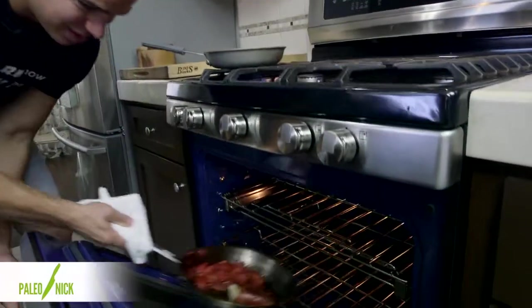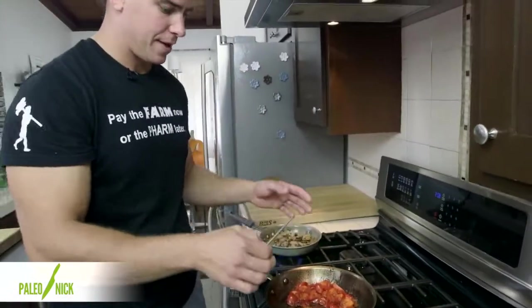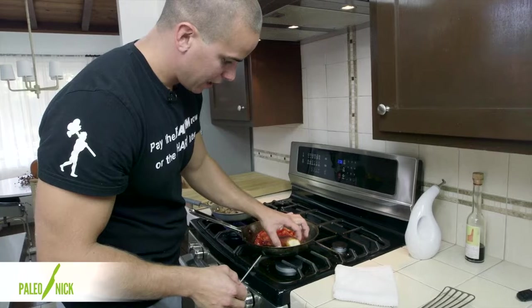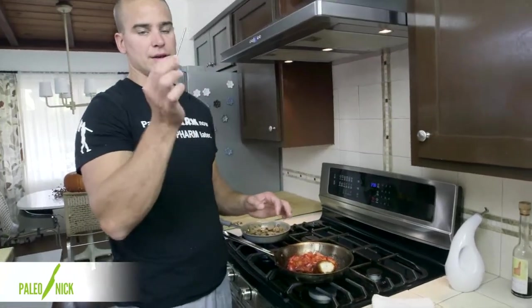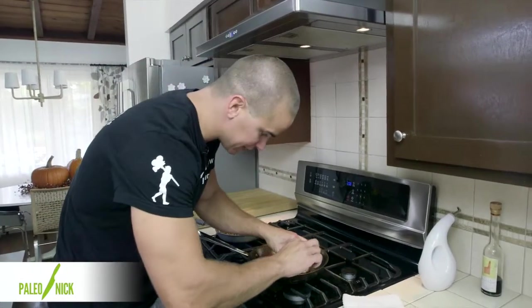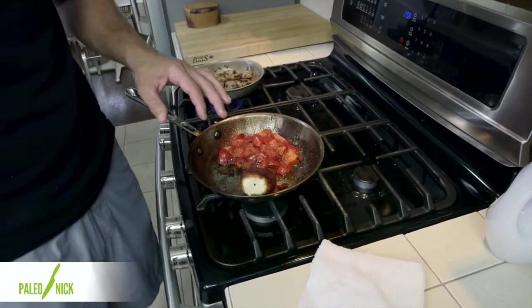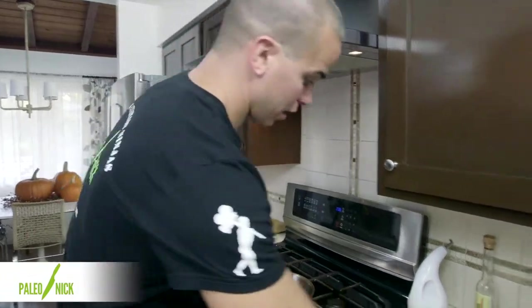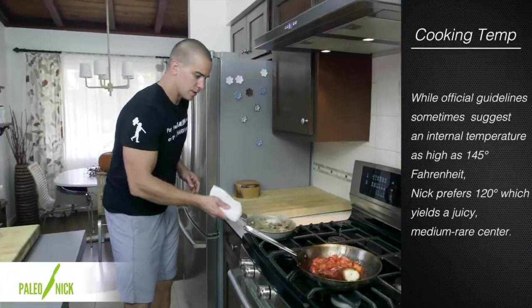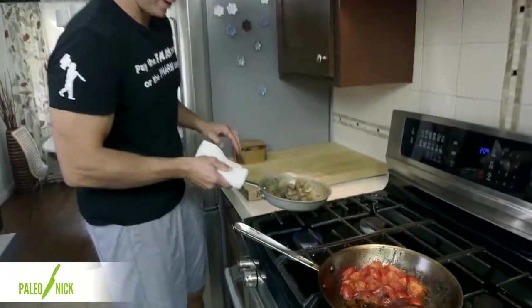I think we're about there on the fish. We'll go ahead and pull that out. I'll show you a little trick — we could temp it, but I usually just go by feel. Another way you can do it is to get a needle or a baker's cake tester, stick it in the center, and leave it in there for maybe five to ten seconds. Pull it out and brush it on your upper lip — if it's warm, then you know it's done. If it's still cold, it needs to cook longer. I think we were golden; that was nice and warm. If it burns your lip, then you probably have overcooked your fish.